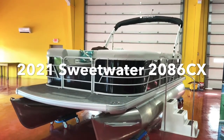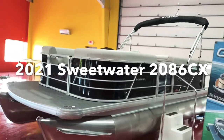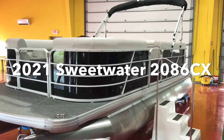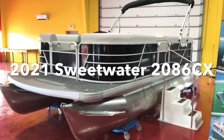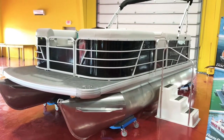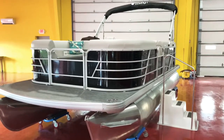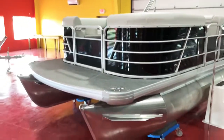We're going to take you through this brand new 2021 Sweetwater 2086 CX by Godfrey Pontoons. This was a new model mid-2020 model year and it's a great selling boat. They really came out with a great value here. Rigged with a 70 horsepower, you're going to be well under 30 grand. You can upgrade to 90 if you want more power, or start with a 20 horsepower at around $19,900. You get all the new warranties — a 10-year warranty bow to stern on everything on the boat.